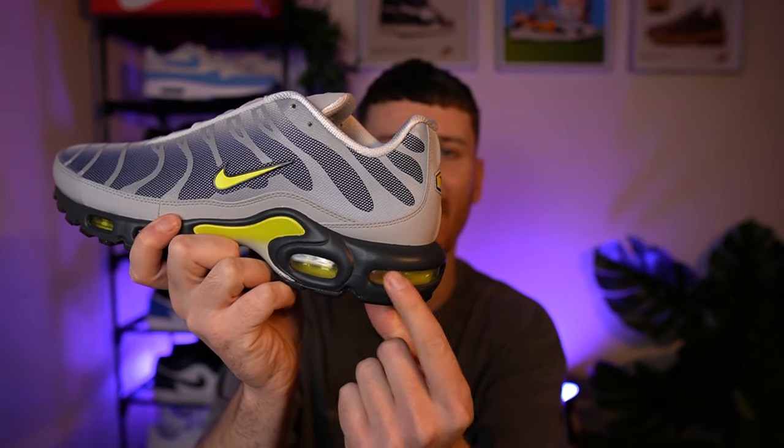The Air Max Plus for me is just a really comfortable shoe. You've got this chunky midsole resting on these visible air units, you've got this breathable mesh material and a padded ankle support — it really is just a comfortable shoe.